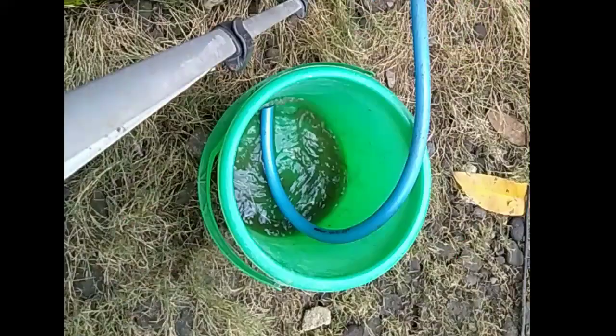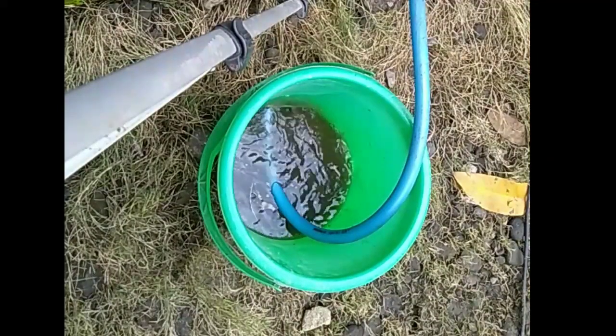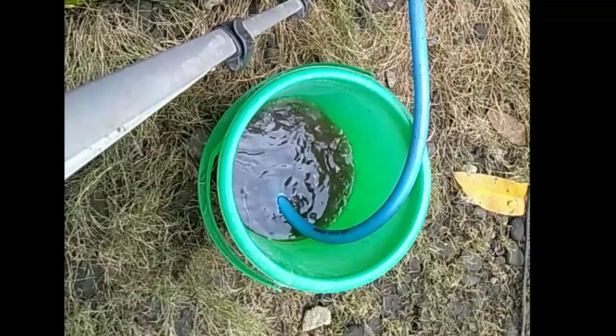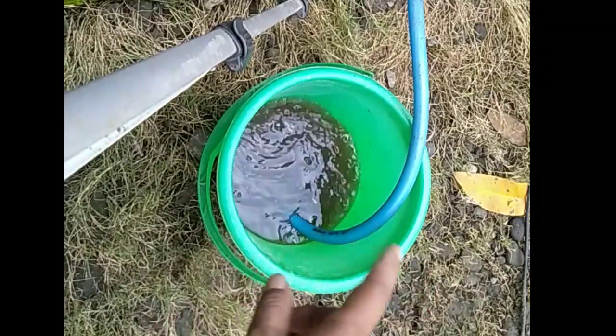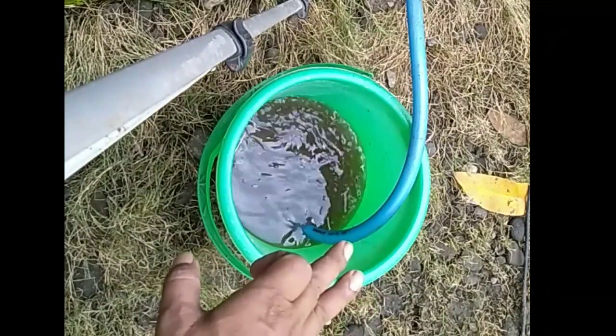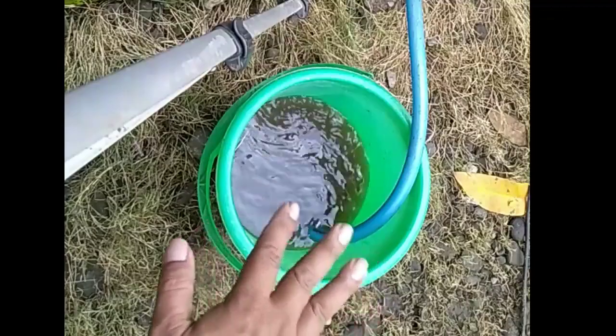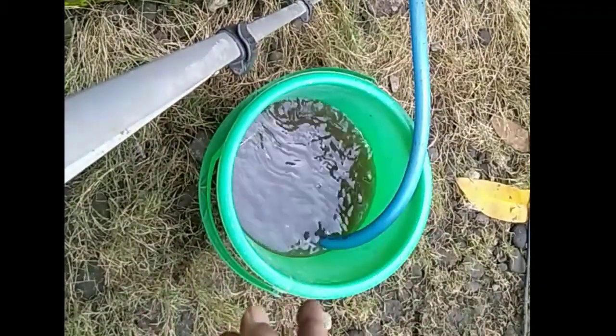Airnya sudah mengalir dan itu sangat kotor sekali. Air ini nanti akan saya fungsikan untuk aquaponik, dan masih ada proses selanjutnya — air ini akan saya jadikan pupuk organik cair. Langsung saya habiskan dulu.